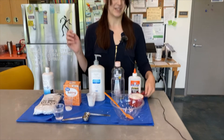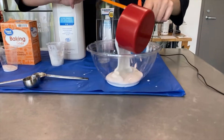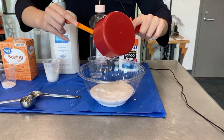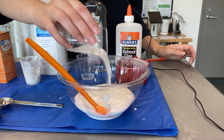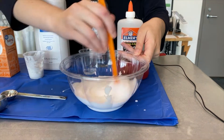So what you'll do is pour one cup of glue into your bowl. You're going to add one teaspoon of baking soda — just pour that on top and mix it around.